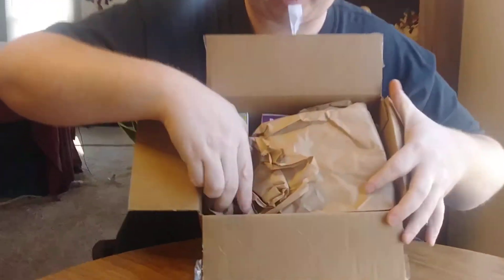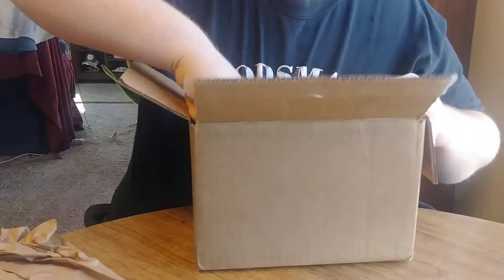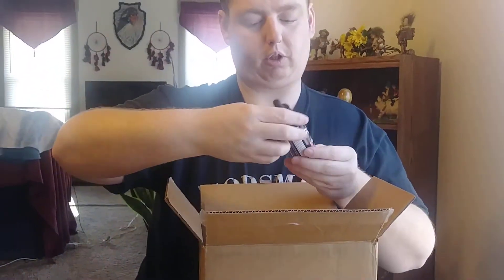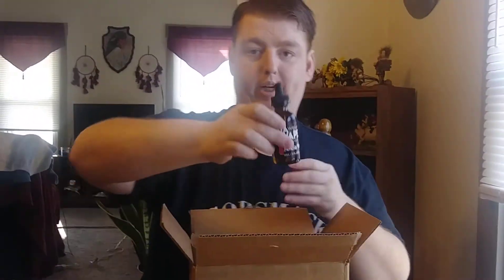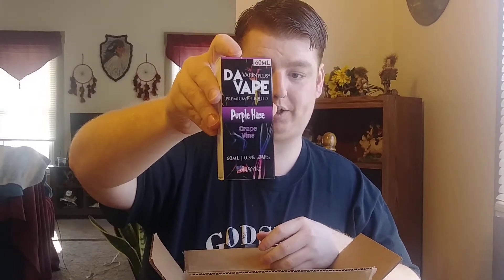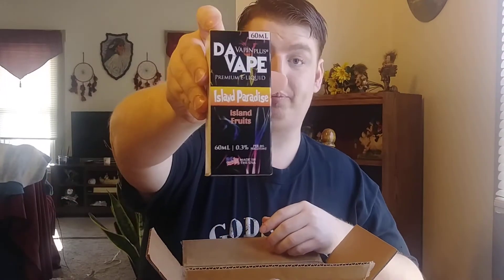It comes in a box package like this. All these are 60 ml bottles — three of them. This one's Hawaiian Wave. We got a Vanilla Dream, Purple Haze for all you 420 people out there, Cherry Fizz, Cherry Cola, and Island Paradise.